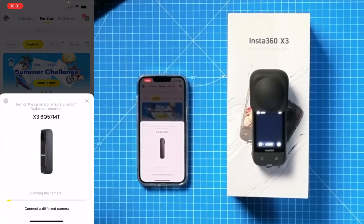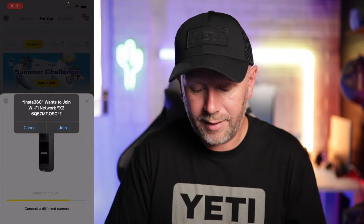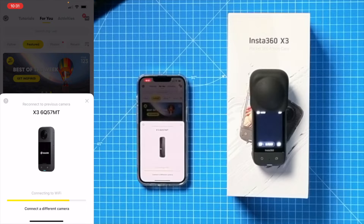When you press that, your camera should pop up. If you've had previous cameras from Insta360, this might already be on there — you just have to select a different camera. Then it'll ask you if you want to join the Wi-Fi network. Press join and then you're connected to your camera via your mobile device.